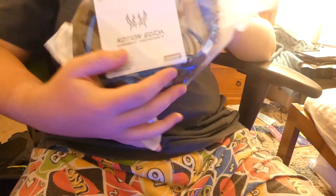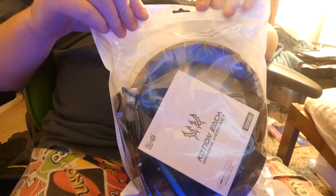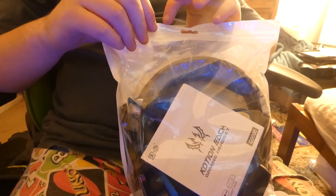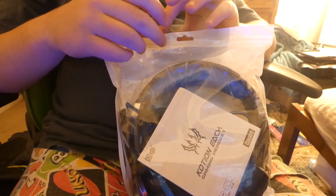It's a gaming headset, wired, for PC I believe, PlayStation, Xbox — everything like that. So it's a brand new headset, I need it, and this is what it is guys.